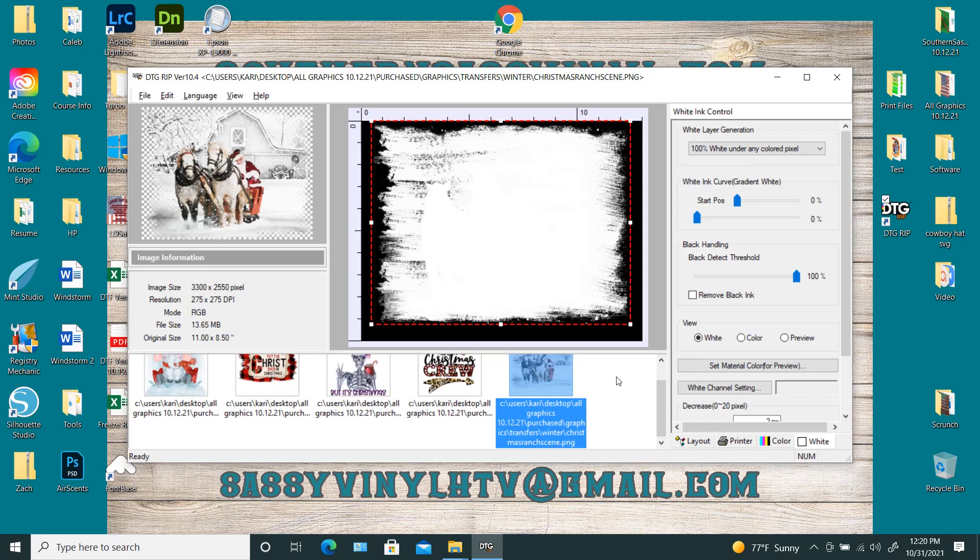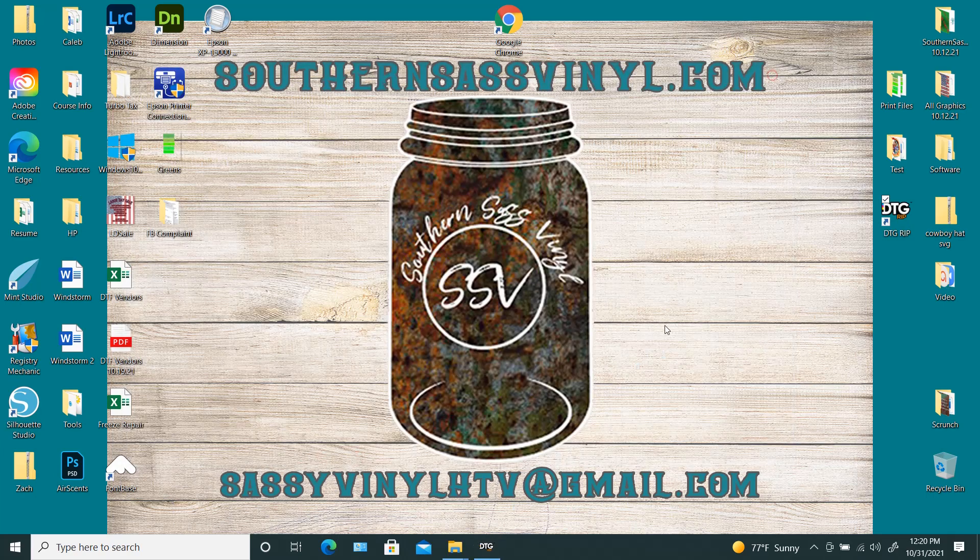So this is how, why, and where to use gradient white in Acrip. Guys, if y'all ever have any questions, you can reach out to me at my email, sassyfinalhtv@gmail.com. You can also go to my website, southernsassvinyl.com and reach me through the Messenger app. You can leave a comment on the YouTube video and I'll respond. And of course if you see this in the Facebook groups, comment and somebody will answer you there. Again, thank y'all — if you have questions, let me know. Talk to y'all later.